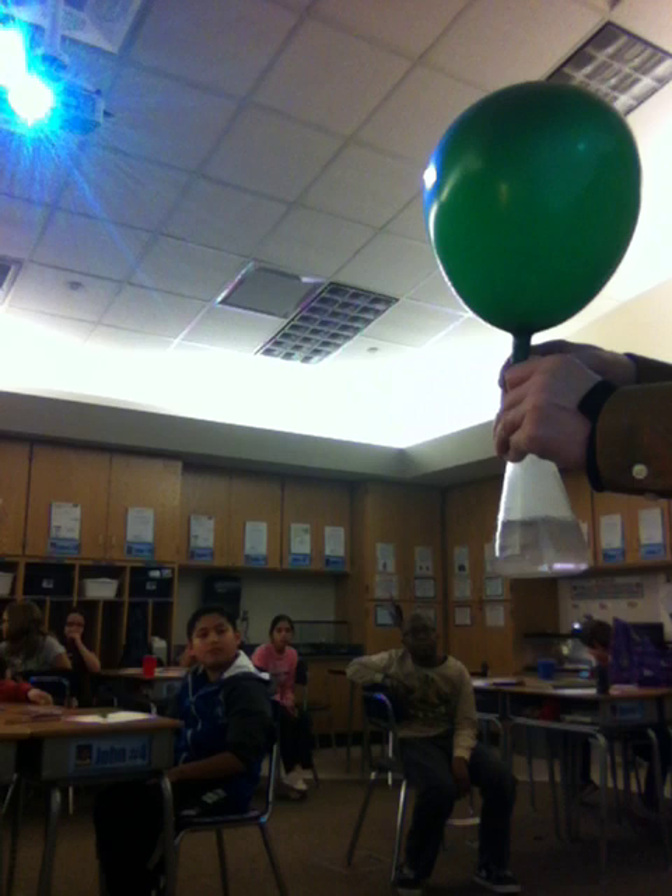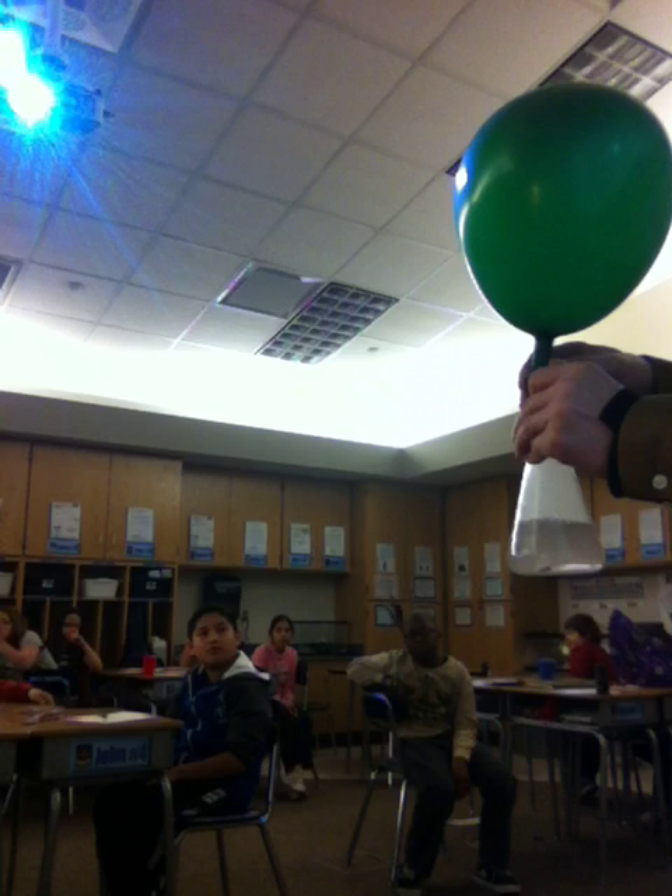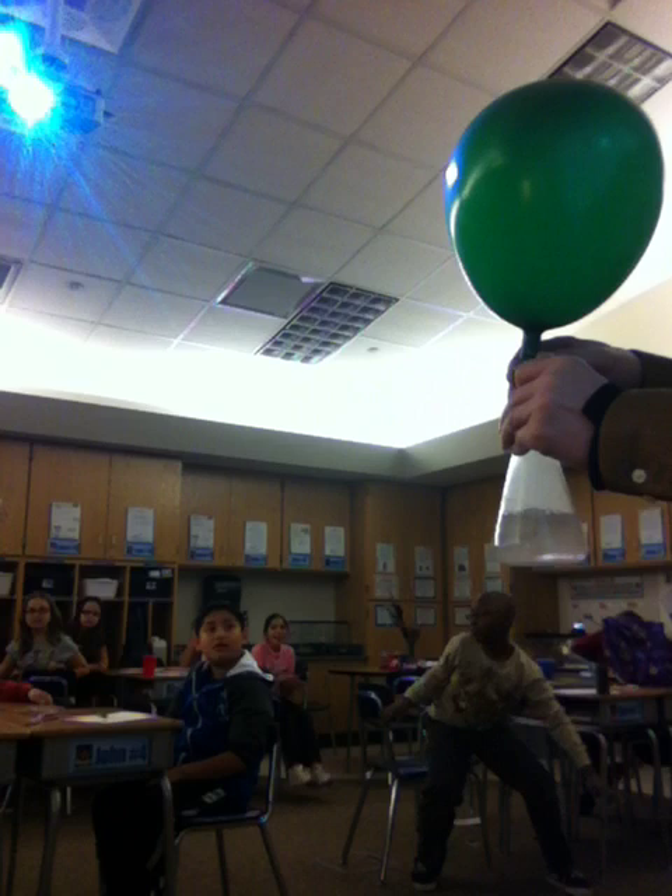I wonder if it's going to be a flame. Yeah, it will be a big flame — a ball of fire just like the Hindenburg. We'll flip the lights out and this balloon will be a ball of fire.